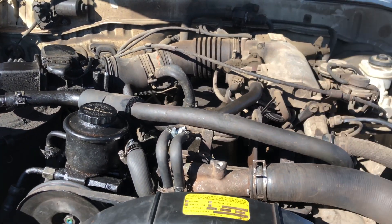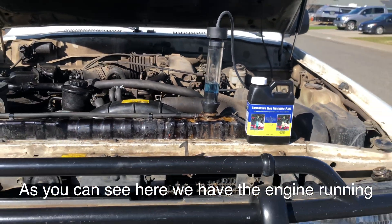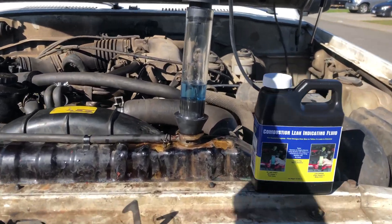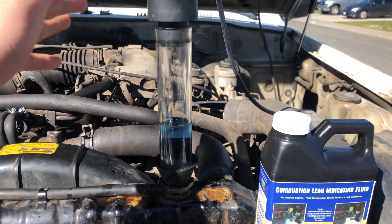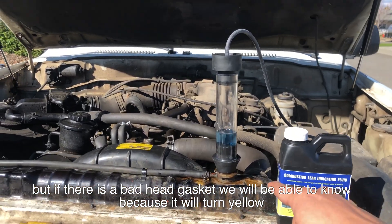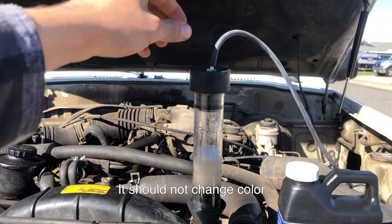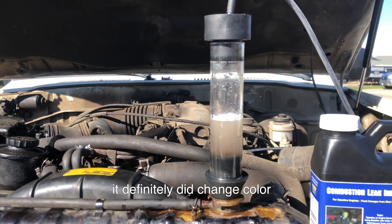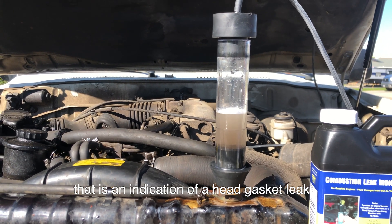But I'm not going to do that because I don't follow instructions. As you can see, we have the engine running. We're going to let it sit here for about two minutes, and if there is a head gasket leak we'll be able to know because this will turn yellow — this should not change color. It definitely did change color, so that is an indication of a head gasket.